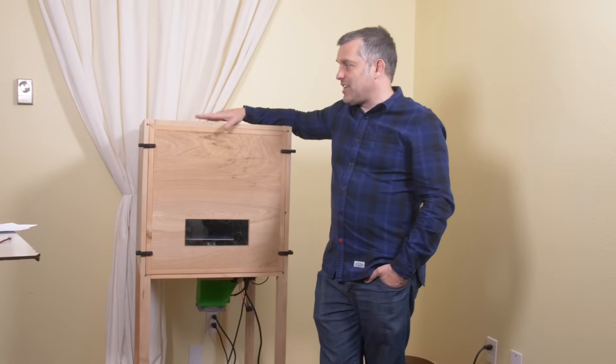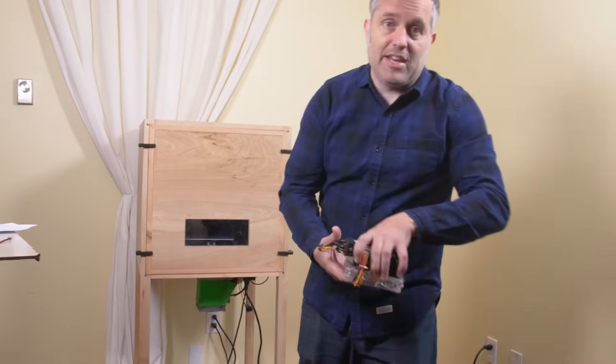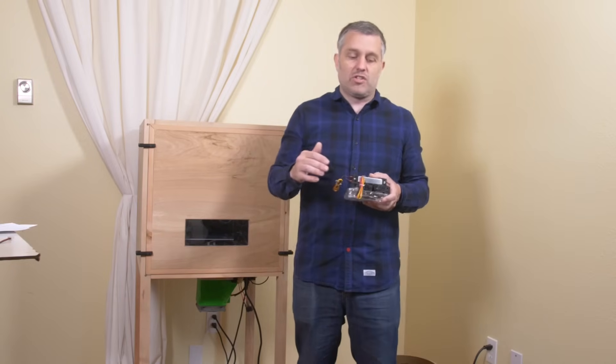There's more to a heated chamber than just the box. You're gonna need a heater of some sort, the printer itself — with some important considerations there — and a way to control the heater with your printer. Three years ago when I first decided to make a heated chamber, I was already talking in my earliest videos about making a printer heat-resistant enough to put in a chamber. I've wanted to do this since I started this channel — it's just been a long road.